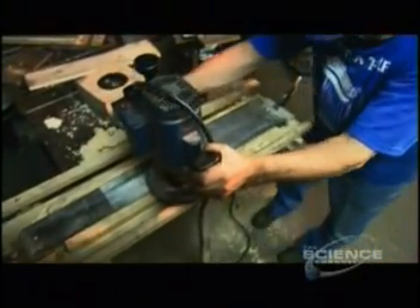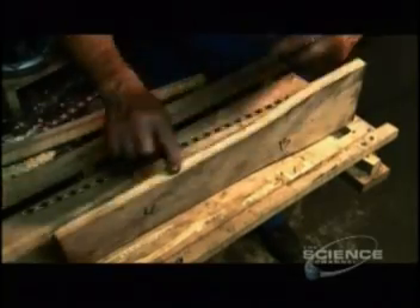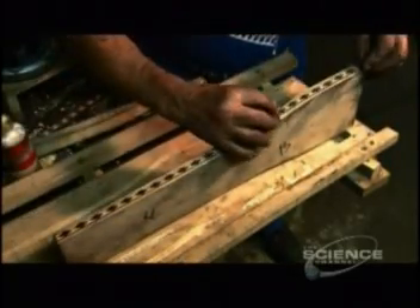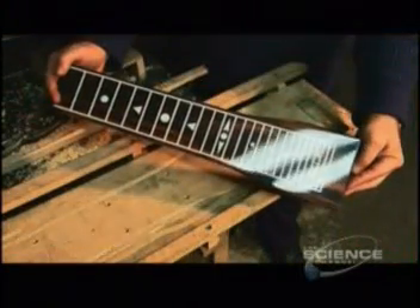To make one, a guitar maker first carves the neck of the instrument from hardwood. He beads glue around the edges of the neck and applies strips of intricate wooden inlay. Once the fretboard design is silkscreened onto the top, the guitar neck is complete.